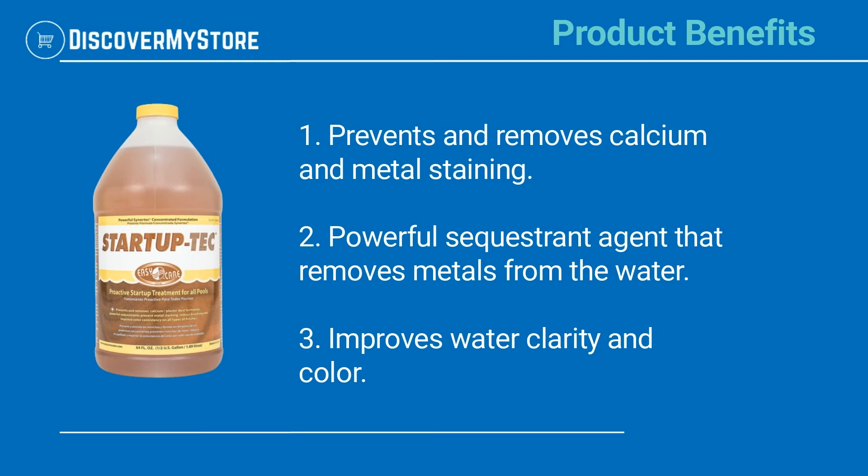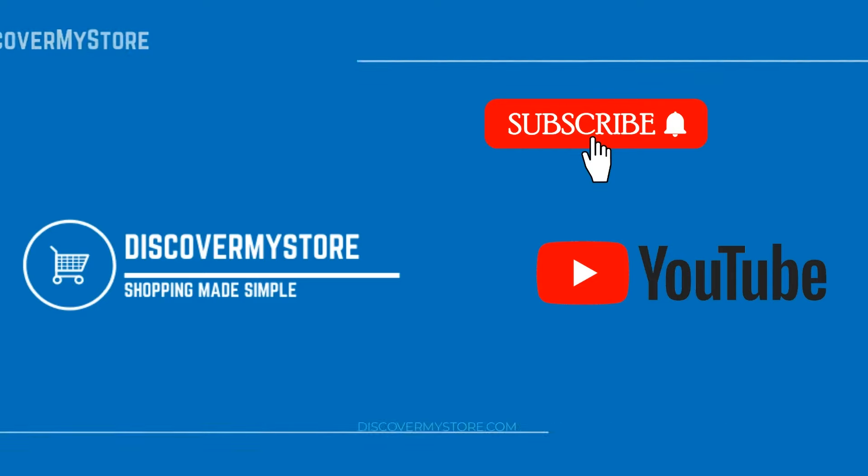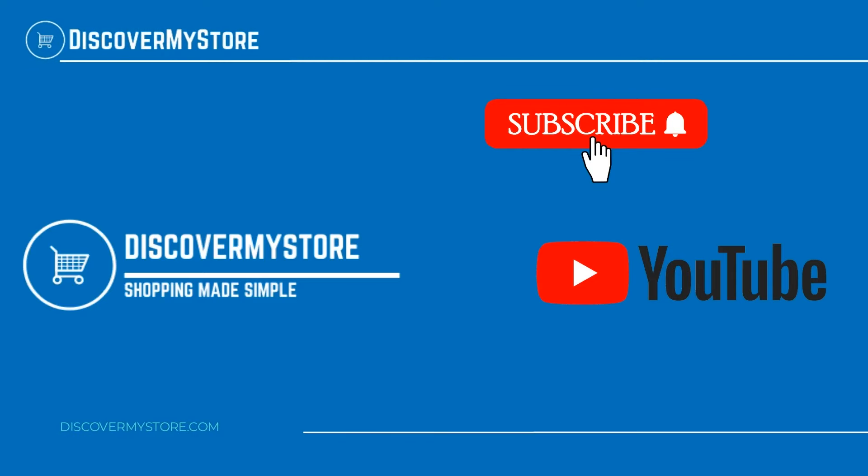It also improves water clarity and color. Be sure to check the instructions and the dosing chart before using. Don't forget to subscribe to our YouTube channel for more relevant tips about your pool and spa.